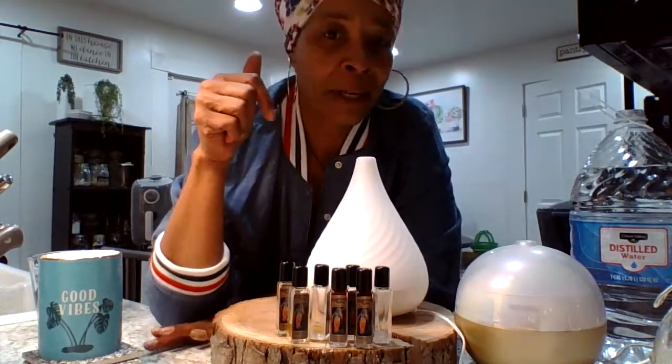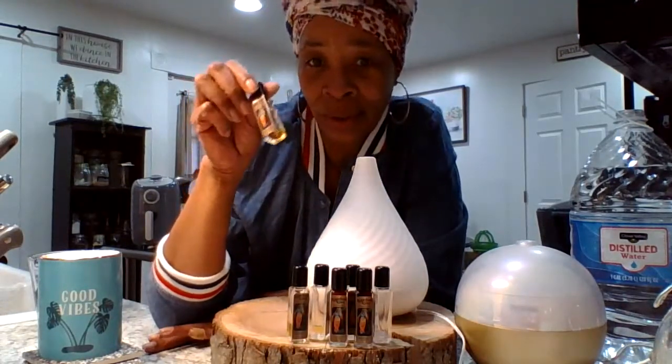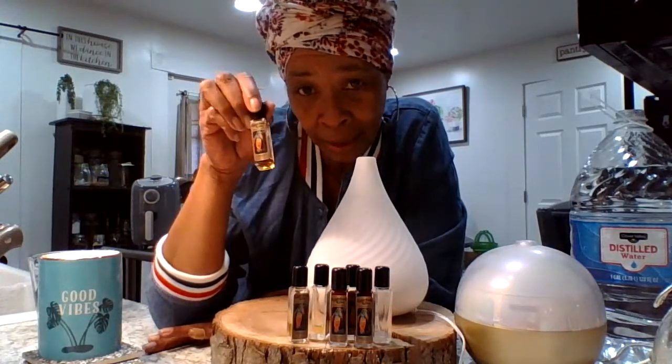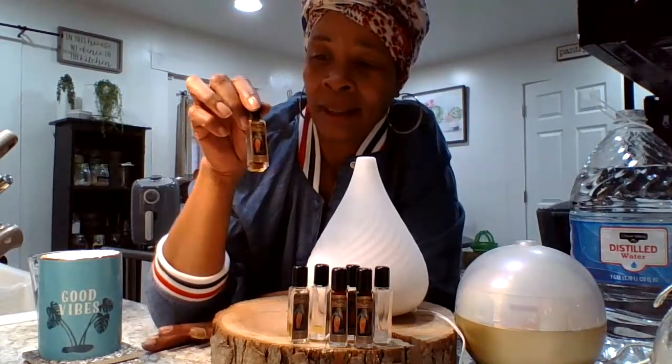I'm getting ready to set up my oil diffusers. So I got some old school Spiritual Sky oils. Do y'all remember these oils? These oils are old school. I was so excited to find these.